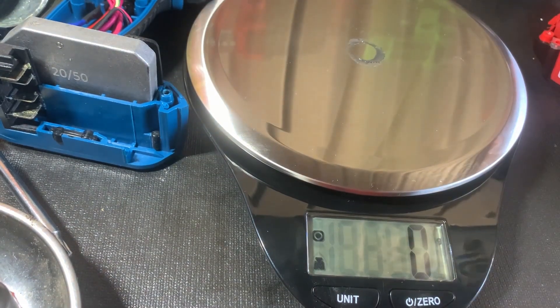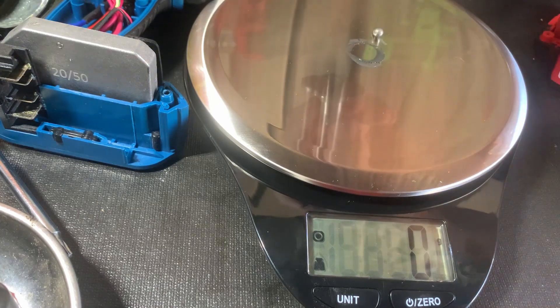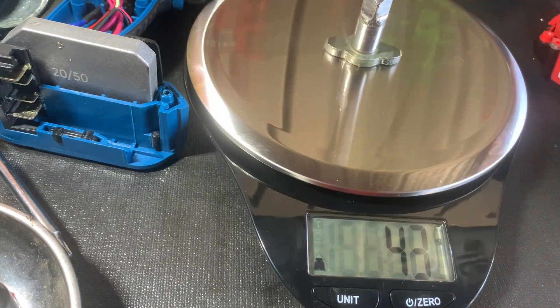Let me zero it out again. And the Milwaukee anvil is only 44 grams.